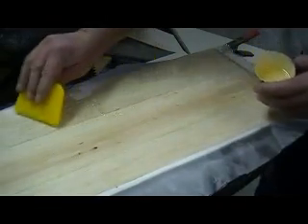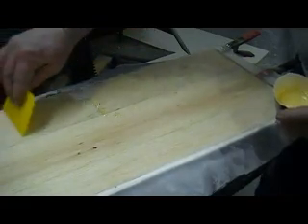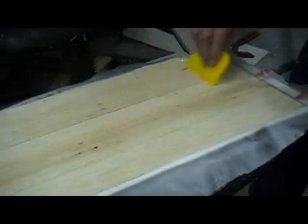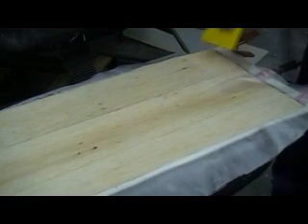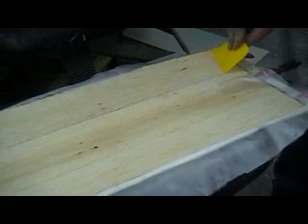We've tried several different ways to do this — me and a couple buddies — and we've experimented. We've tried thinning it and painting it with a brush. Don't do that unless you want to sand and sand for days just to get your resin smooth.